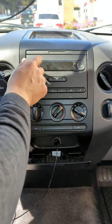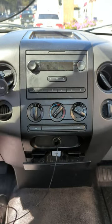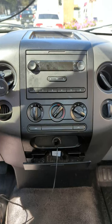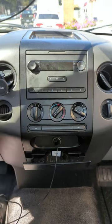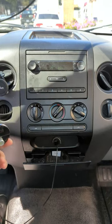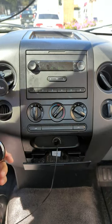This is Wesley the Gizmo Guy. This is how easy you can add Bluetooth capability to your Ford F-150 pickup truck through the factory radio. Thank you for watching. Goodbye.